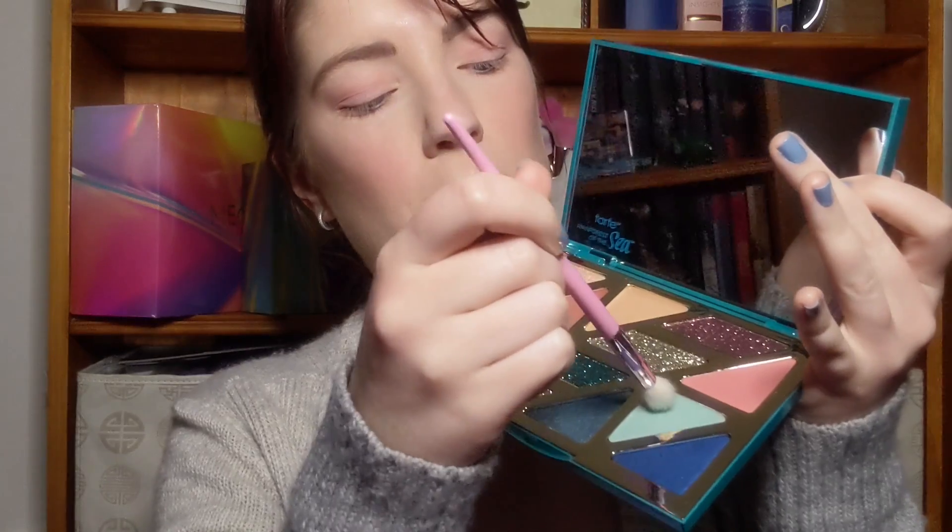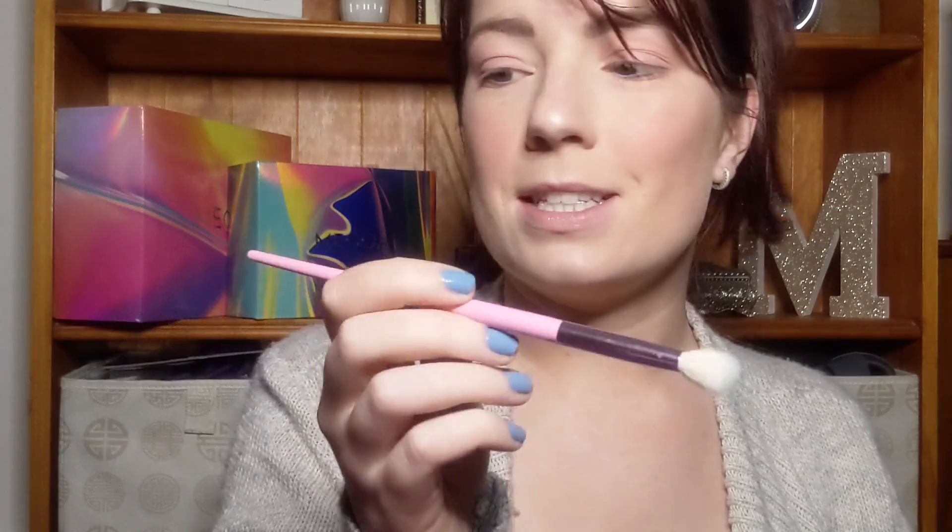From here, I'm going to go into this light blue shade, just with another fluffy brush — this is the Morphe JS5 Brush — and I'm just going over the same area that I went over with the pink, just through the crease, a bit on the lid, and a bit under the eyelid.